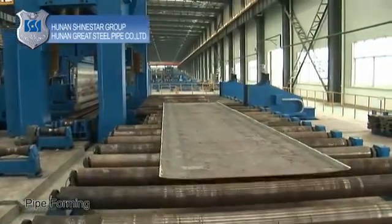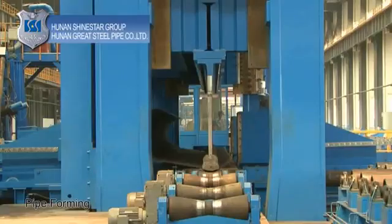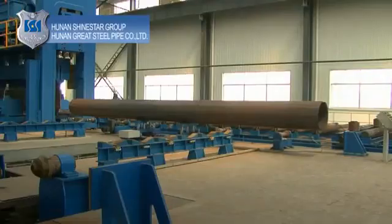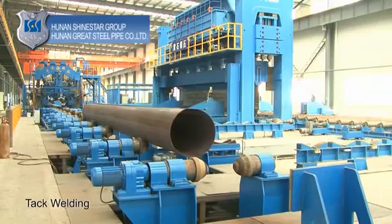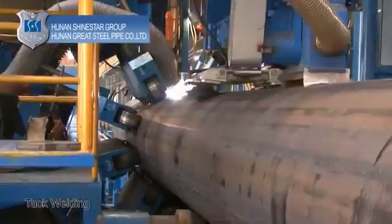Pipe forming: press and form the crimped steel plate with a six-cylinder, 5200 kN pressure forming machine into an open pipe shape. Tack welding: close and tack weld the open pipe continuously until it forms and closes the round pipe seam.